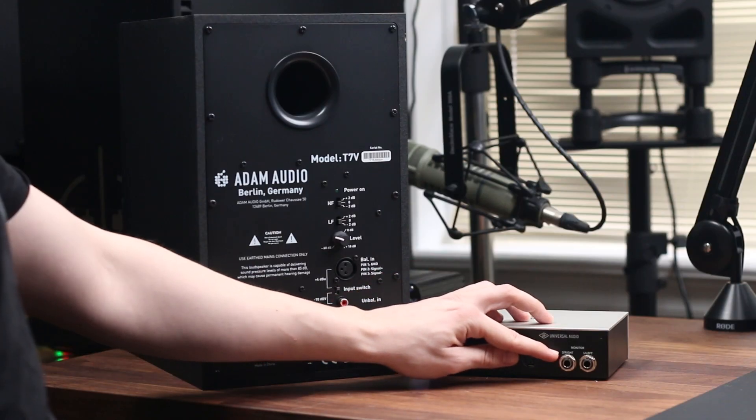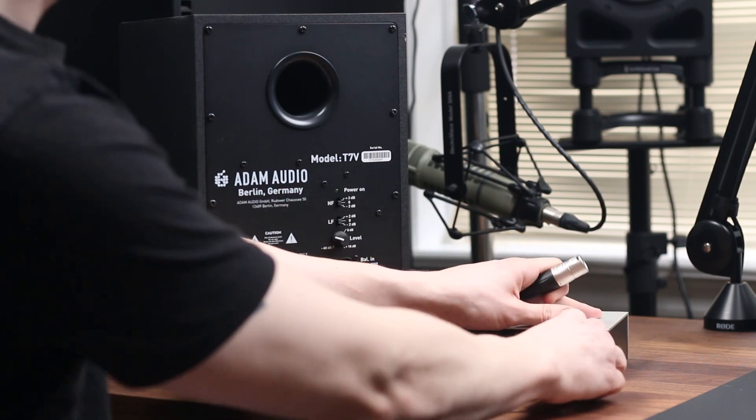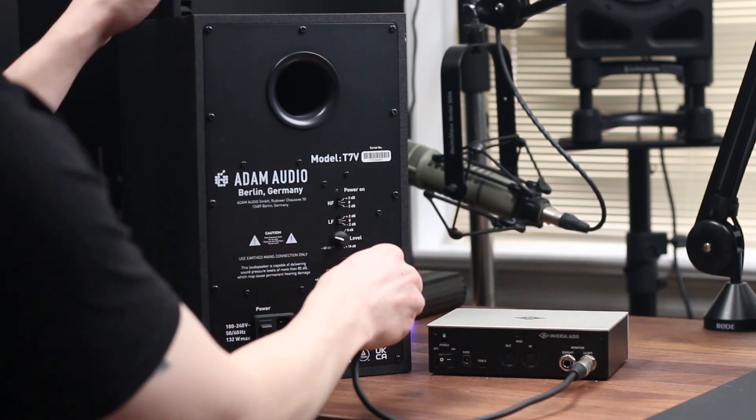The cabling between your audio interface and studio monitors is pretty simple, but it will depend on the specific studio monitors and interface you're using. My interface has quarter-inch TRS outputs, while my studio monitors have XLR inputs, so I'll need a quarter-inch to XLR adapter cable. TRS and XLR are basically the same, just a different shape — both capable of facilitating a balanced connection between an audio interface and a pair of studio monitors.